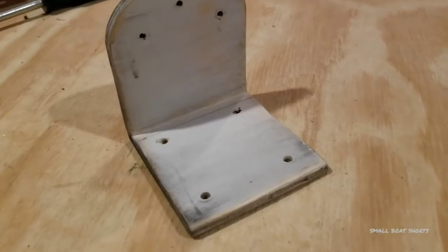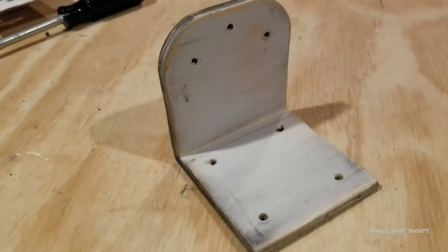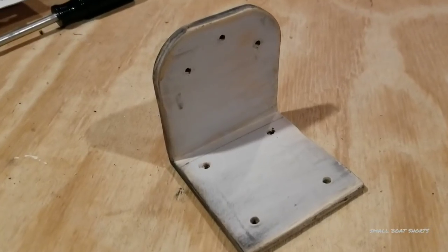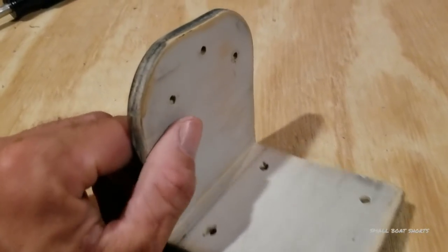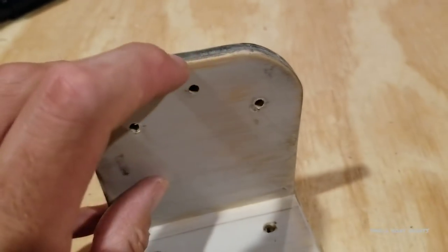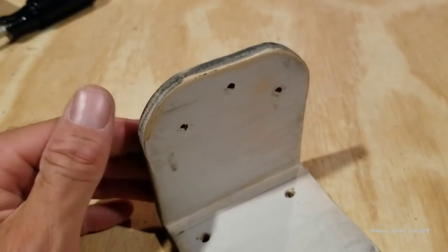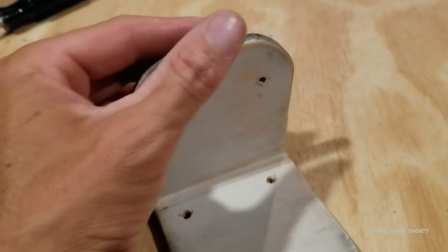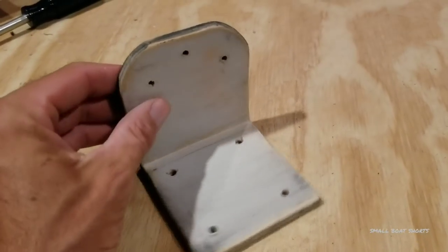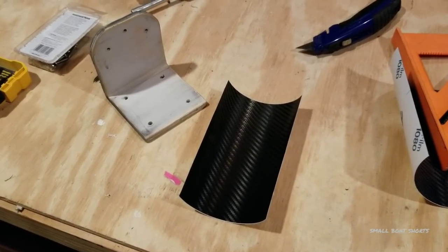I went ahead and pre-drilled my holes — these holes will mount the bracket to the framing of the boat, and these holes are where the switch mounts to the bracket. Everything has been cleaned. I also very gently rounded off these edges — any sharp edges make it harder for the vinyl to go around, so simply taking sandpaper by hand and rounding off those edges will really help that vinyl roll over the edge and give it a nice look.